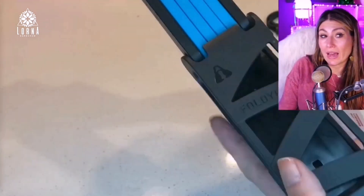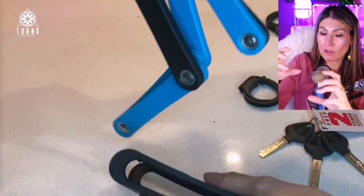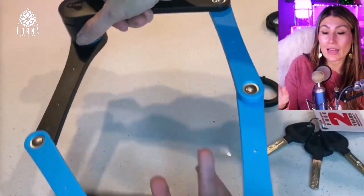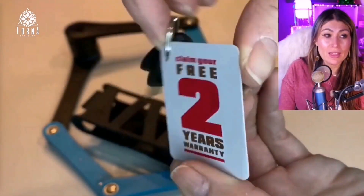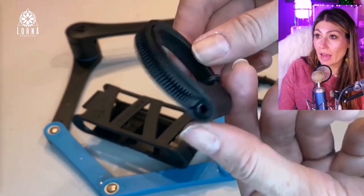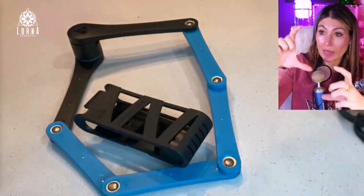On my scooter I didn't have anywhere to put a lock, but this one folds and has a magnetic function — it snaps together with a magnet. It comes with three keys the size of car keys, making it extremely secure. It also comes with a two-year warranty.